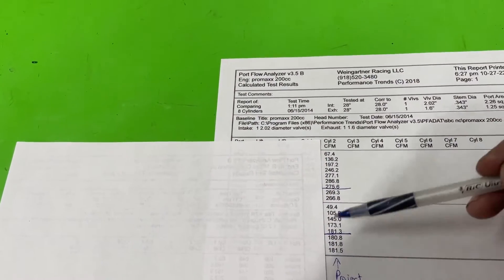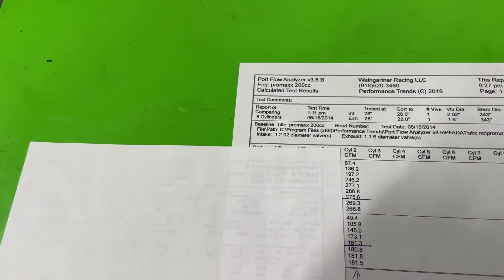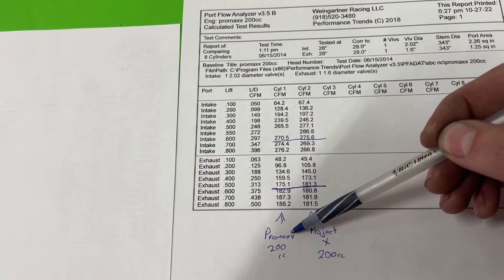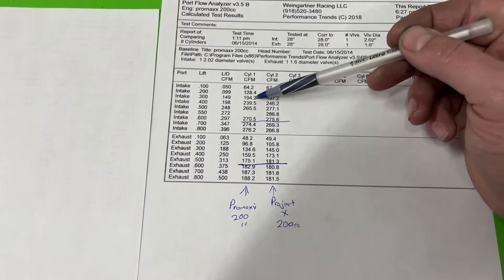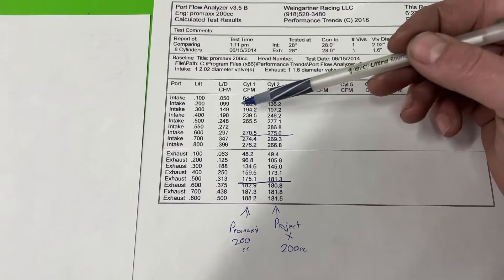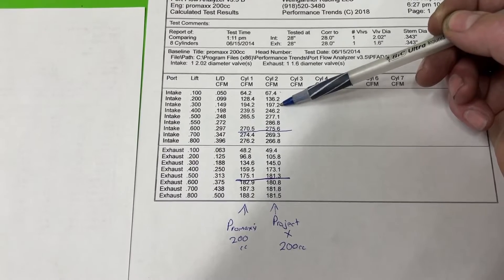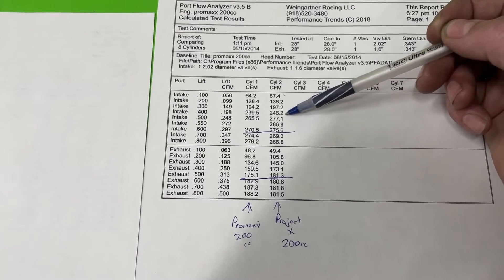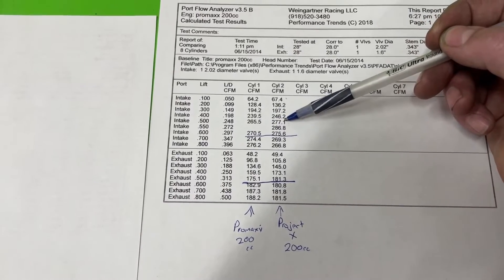I covered up the other section first to show you this. These are the flow numbers. Cylinder 1 is the Promax 200cc — their older version. Cylinder 2 is the Project X from Promax, also a 200cc — their new stuff. So you can see how much difference there is in flow. At .100, the Project X is better at 67 CFM. Definitely better at .200 with 136. Still better at .300 with 197. At .400, it's 246 — and I have to say, for an as-cast head with that back cut, that is pretty strong. At .500, 277 — still better than the older Promax 200cc.